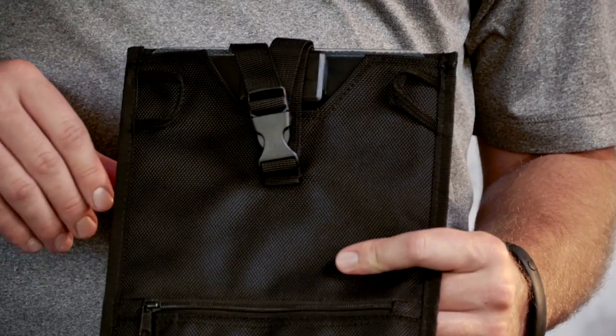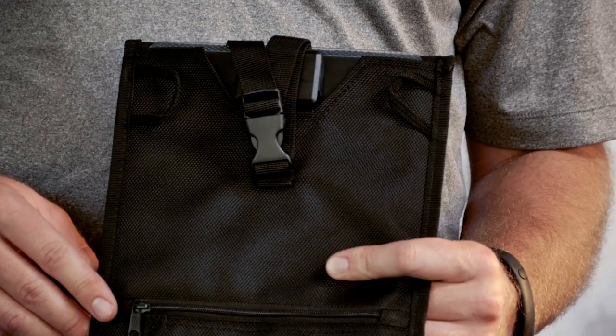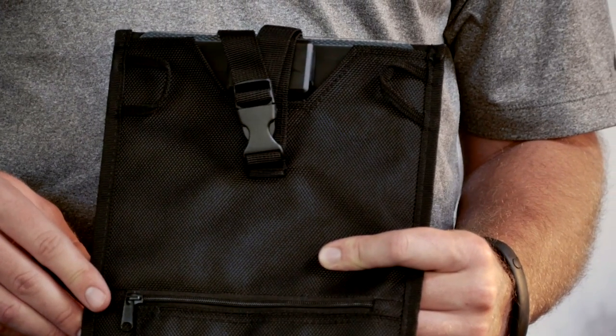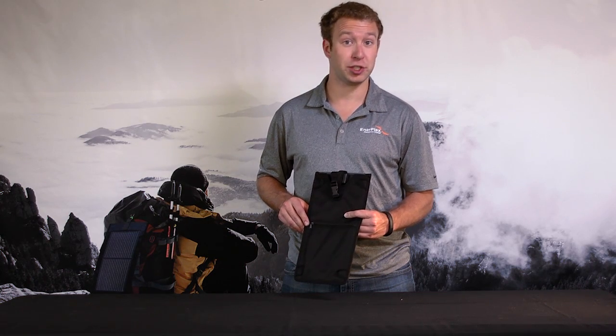On the back of the solar panel is a variety of loops and buckles to make sure you can attach your Kicker 2 to anything — whether that be a backpack, a purse, a suitcase, or a tent. You can make sure your panel is always hung up and exposed to the sun to get a charge.